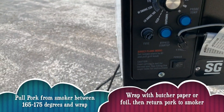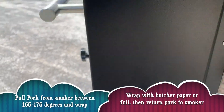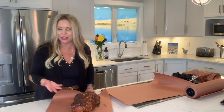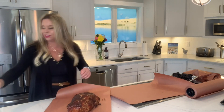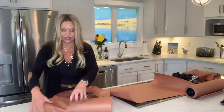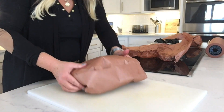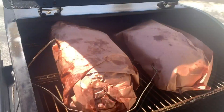Let's check our probe temps — we're at 166. I like to pull between 165 and 175, and that's when I like to wrap. Once we've gotten a nice bark on the outside, we're just gonna wrap it with some pink butcher paper or some foil. Some people also add a little bit of apple juice or apple cider vinegar just to keep it nice and juicy. We wrap it up, throw it back in the smoker to retain all those juices, and we're gonna let it go until we reach an internal temperature of 205.